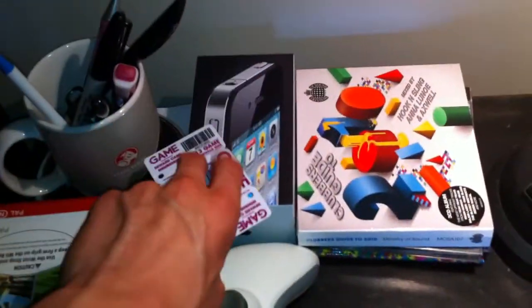Just pens and stuff in my iPhone box. Little game club thing for the shop game.